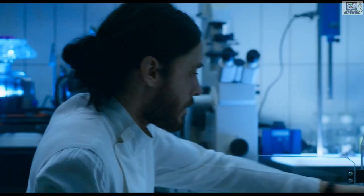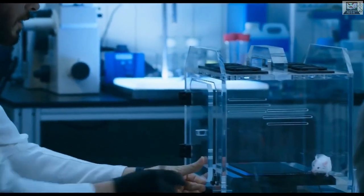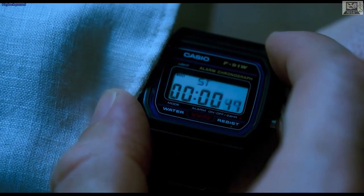So it's fairly simple: bottom-left is mode, you change between time, alarm, and stopwatch; bottom-right to start/stop the stopwatch; top-left to reset. Now let's see how it's used in Morbius. The scientist with the Casio watch presses the bottom-left to start the stopwatch — which is wrong, because that's the mode button.